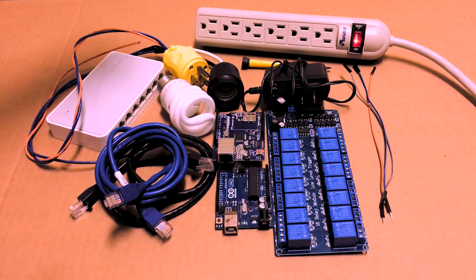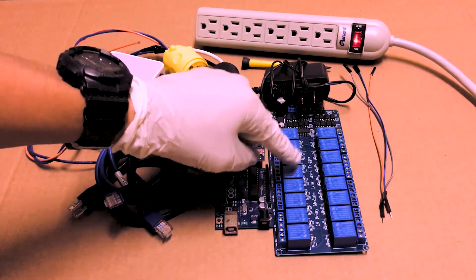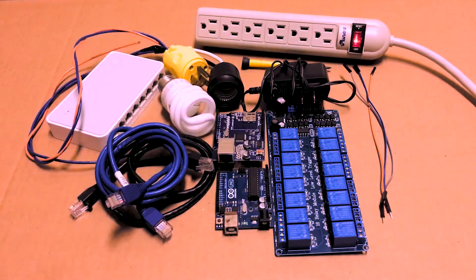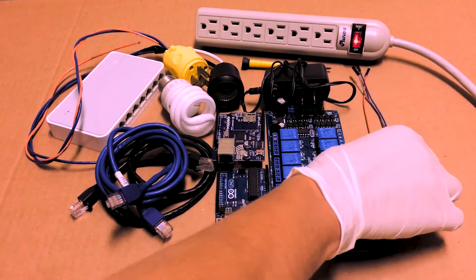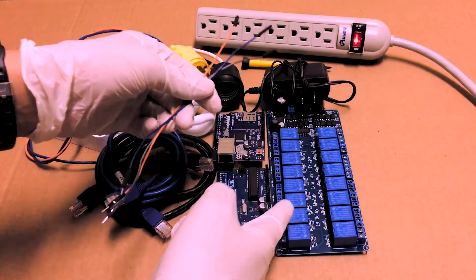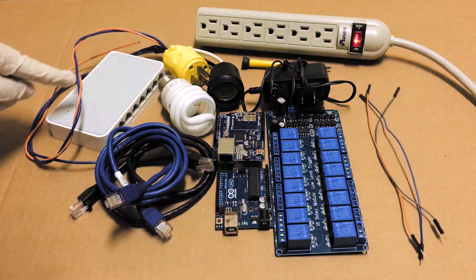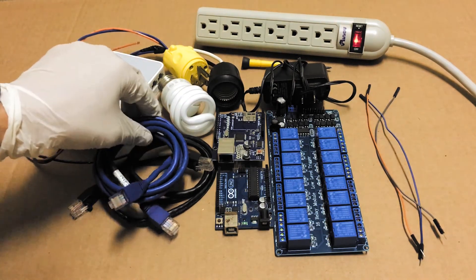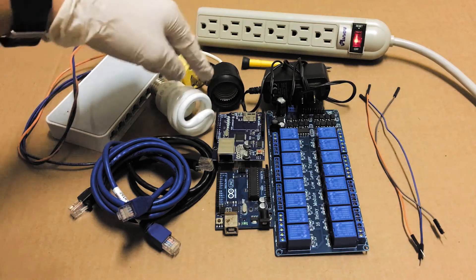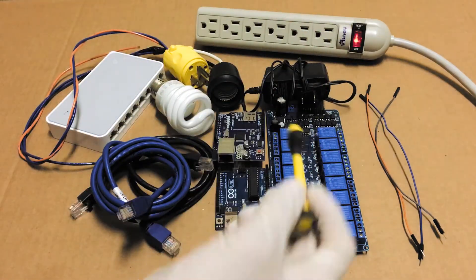These are the parts that I will be using in this video: a 12V power supply which is connected to the 16 model relay board, Arduino Uno, an Ethernet board for Arduino, three wires male to female in order to connect the Arduino pin and relay module, also 5V and ground connection between the boards, a switch with some Ethernet cables to get the local network ready, a bulb with a homemade connector, and one of the most important — the little screwdriver.